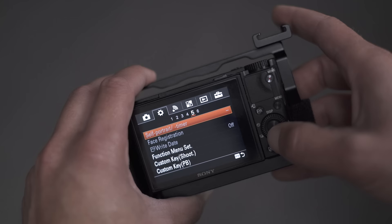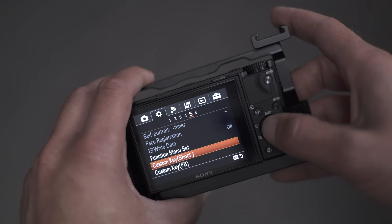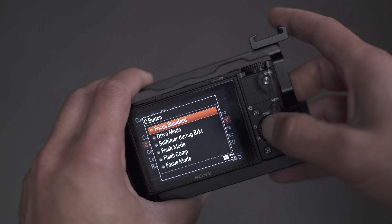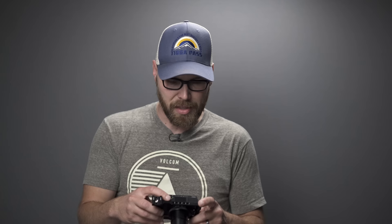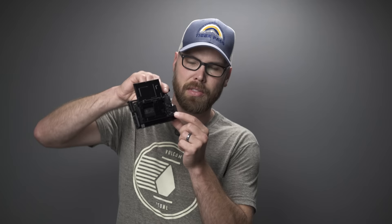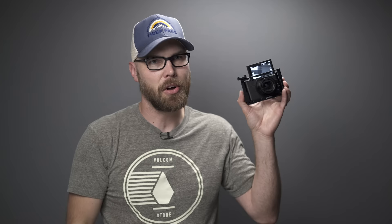In the custom settings menu, look for Custom Key Shoot. In there you'll see the C button and the center button — these are the two I've reprogrammed. The C button I set to Focus Standard. The center button I set to AF/MF Control Toggle, which sounds fancy but it's actually pretty easy. With these two custom functions set, we're going to use the C button and the center button, all done while looking at the front of the camera to make sure it's focused on your face.